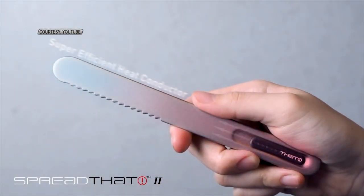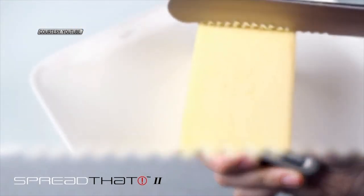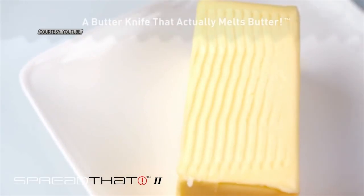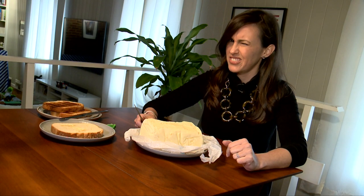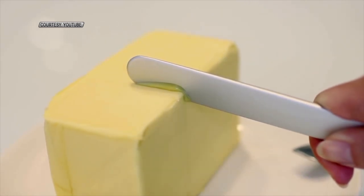The knife is engineered with a super-efficient copper heat transfer core and a titanium shell that is food-contact safe. It's a knife that actually melts butter — really. Your body's heat will transfer through the Spread That knife to melt cold butter.